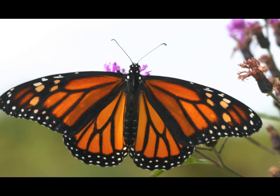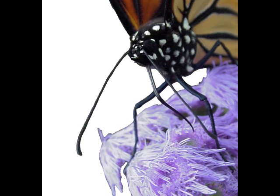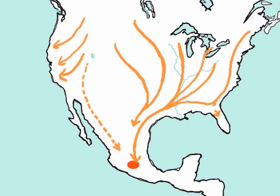But after about August 20th in our area, most monarchs coming out of the chrysalis are members of the migrating generation. They will not mate. They will nectar and prepare for a great journey.